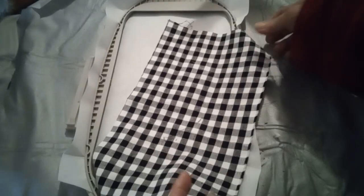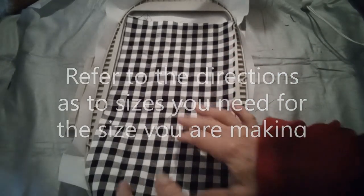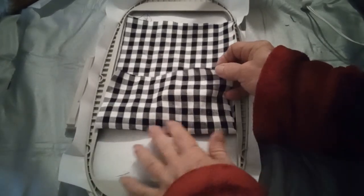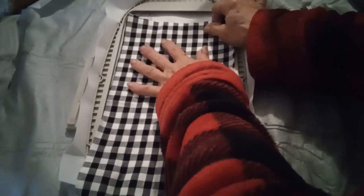It's kind of hard to see on here, but I stitched my placement line. You want to make sure — my line is here and we need this extra to fold up, so you want to make sure that's down and you've got plenty of room up there.